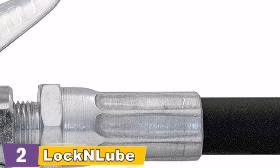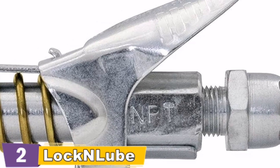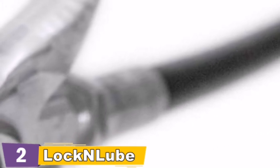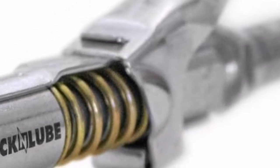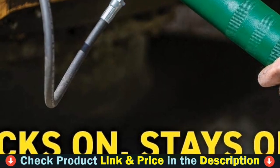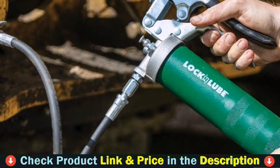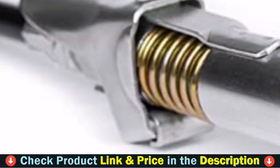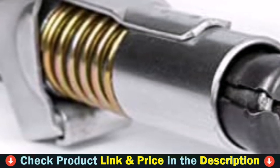It locks onto all metric and SAE specification Zerks. If their products don't work better and last longer than anything out there, they'll make it right — if you aren't satisfied, send it back within a year for a full refund, no strings attached. The Lockenlube Grease Coupler is rated to 10,000 PSI (690 bar) and will not release under pressure. No hands are needed to align the coupler or keep it attached. The coupler length is 4 inches; the outer diameter of the tip is 0.63 inches (16 millimeters). Use is not recommended for joints with a diameter of less than 16 millimeters.